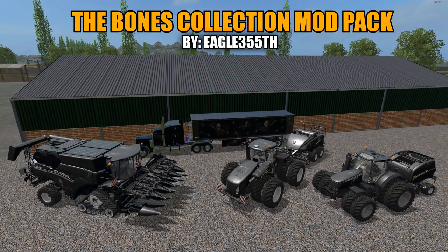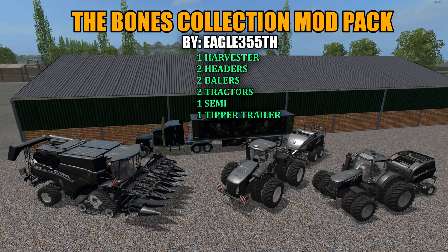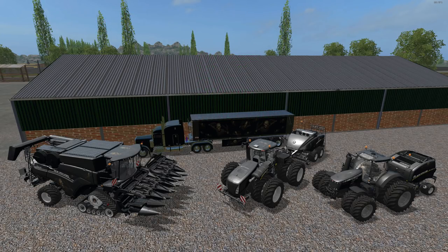So what this includes is one harvester, two headers, two balers, two tractors, one semi, and one tipper. What I'm going to do is discuss a few things regarding these mods. We'll go over the shop and check out some of the specs, then we'll get them out on the field and test them out. So I hope you can stick around to the end — let's get started.